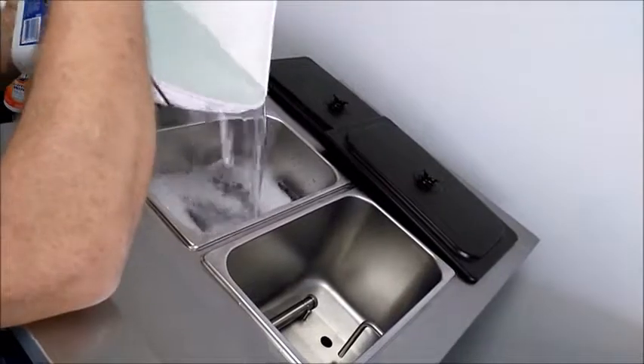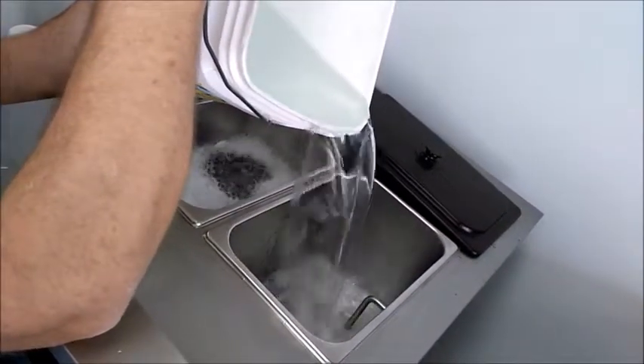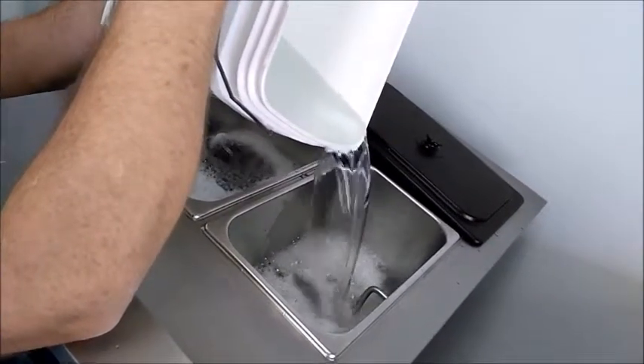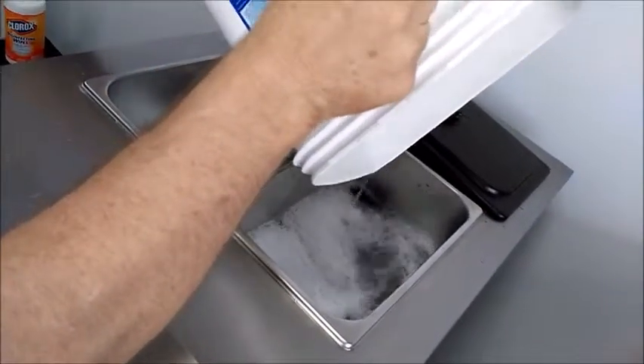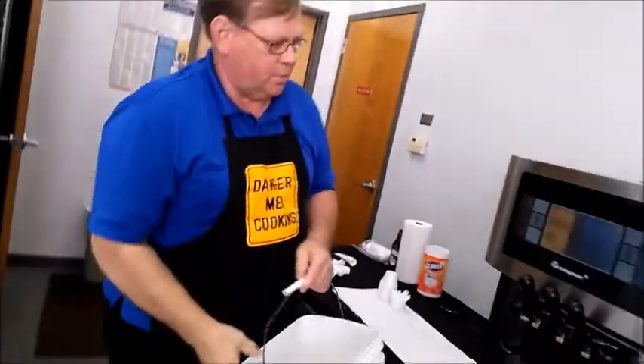I've been working on these machines for a while now, but you still — I don't care how careful you are — it still splashes sometimes. I started working on ice cream machines in 1976, so I do have a couple of years of experience.